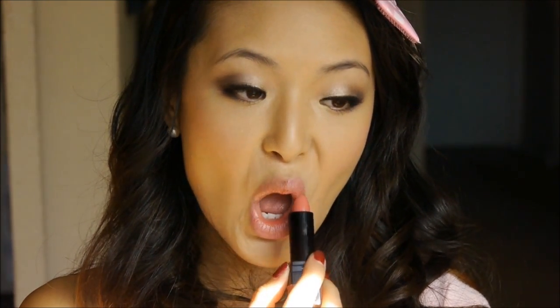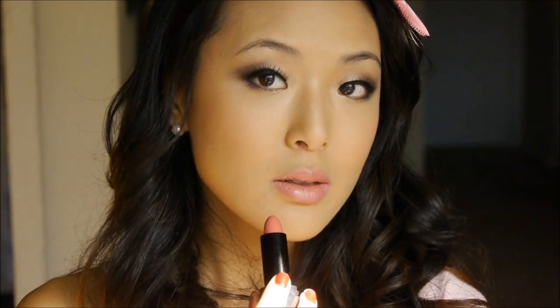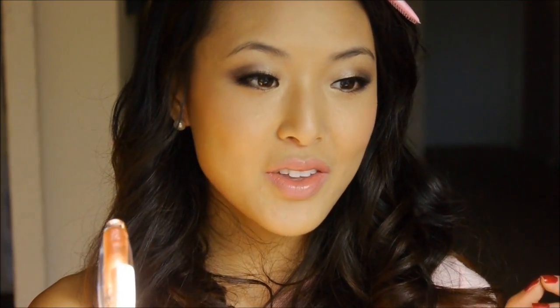Now for the lips, I'm going to use NYX Black Label Lipstick in Diva. And to give the lips a little more sparkle, I'm going to use Milani 3D Glitzy Glamour Gloss in number 43 — it's kind of a peachy color with some glitter in it.